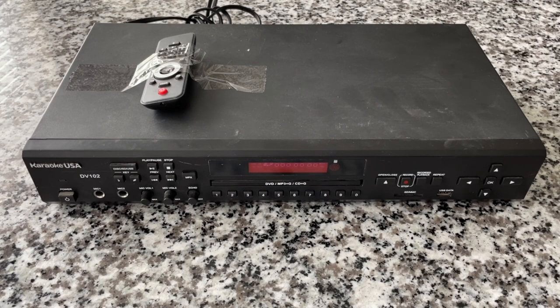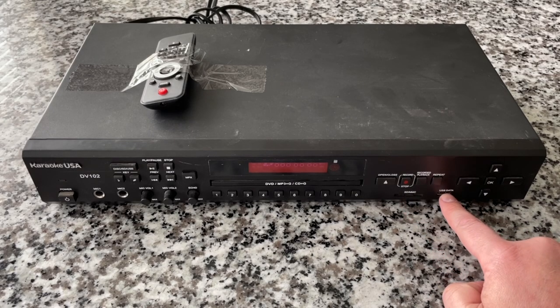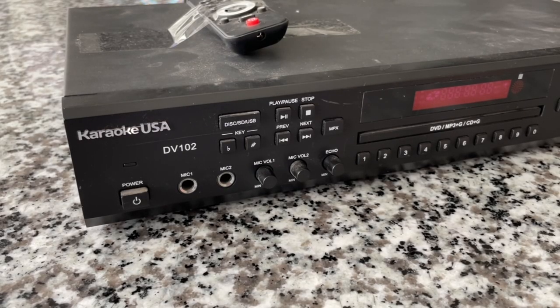This caught my eye for a couple of reasons. One is it's got an SD card slot and a USB card slot, and it has a record capability. It's got microphone inputs. The reason why I would even cast a glance in the direction of a DVD player is because I've been on the lookout for one. You may be saying to yourself, Recordology and a DVD player — how much more boring can you get? But it can't be just any DVD player because I've got a very specific reason I needed one with a specific capability.